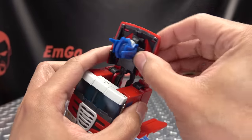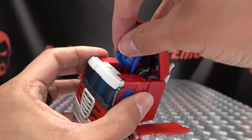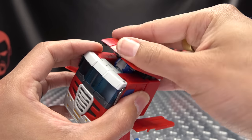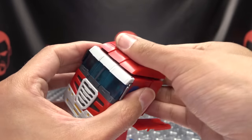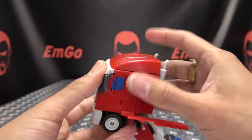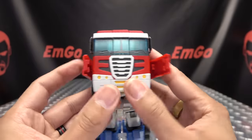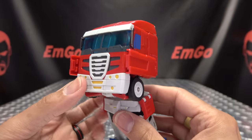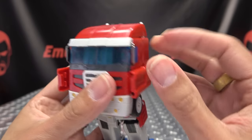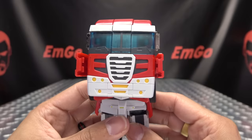Now that's done, take this top section and Prime's head — you can bend these little horns back, just fold them back. You have tabs and slots right up front, just push that down and it will sit right there. And these panels you can keep out of the way. There you have the front of the cab pretty much done — you can bring these little side view mirrors out.